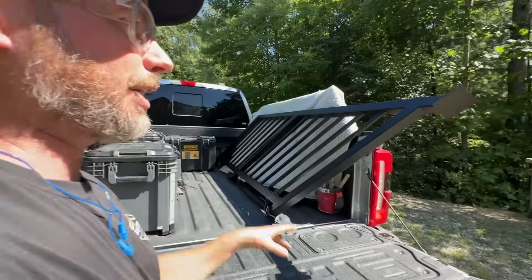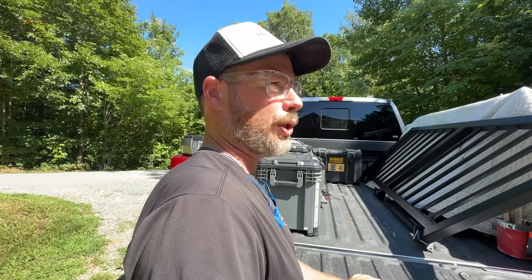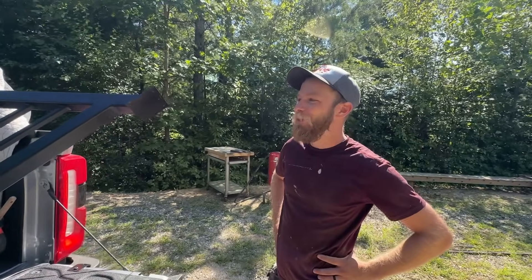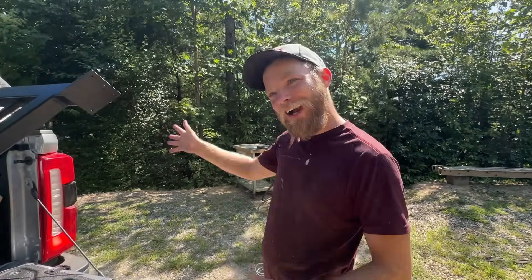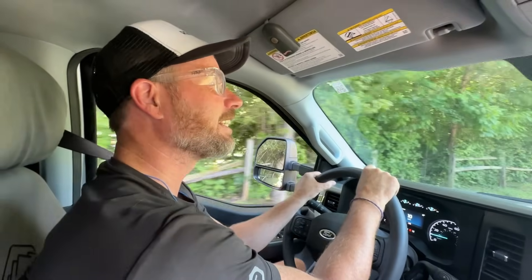We couldn't quite get the tailgate shut with this in here, and we're going about three-quarters of a mile so we're just going to let it ride and go slow. Ray is worried about going up that hill with the railings. It's barely a hill — I'm not going to let them fall out. If you're not worried, why are your emergency lights on? It's an emergency if we drop these railings.